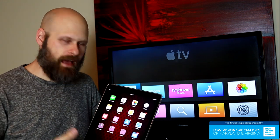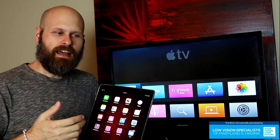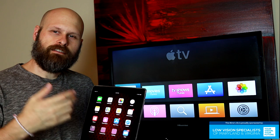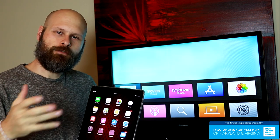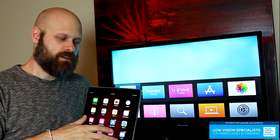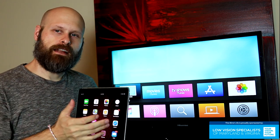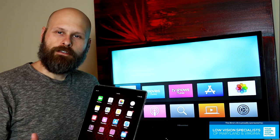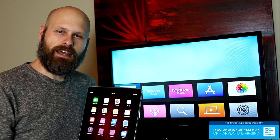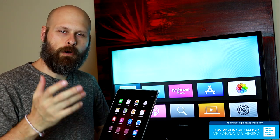First things first, my iPad has been updated to the most recent version of iOS — it's iOS 11.4.1, as of August 2018. And the Apple TV has been updated to the most recent version as well. Make sure everything is up to date. Second thing: both of these devices are connected to the same Wi-Fi.